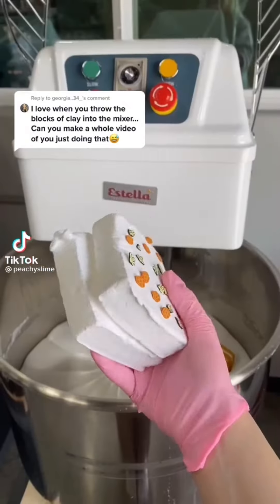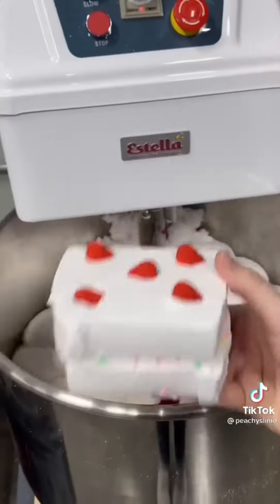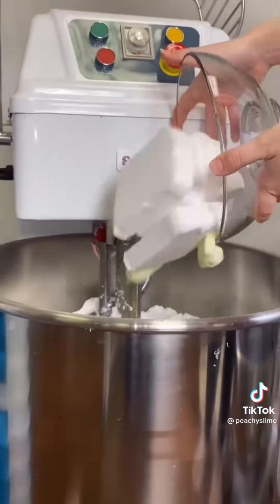This is definitely one of my favorite parts of making slime too. The clay blocks are always fun to add in, and they're really fun to squish. Since we use over 300 of them in the shop per week, we definitely have a lot of videos of them. Which one was your favorite?